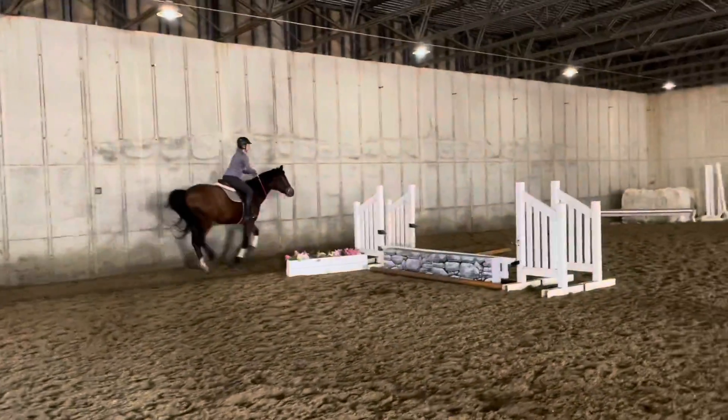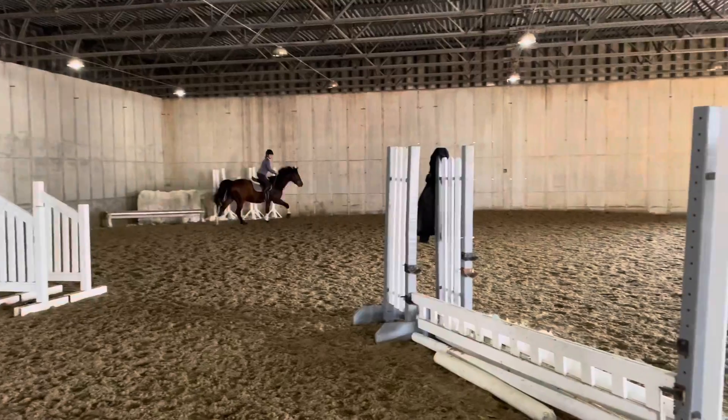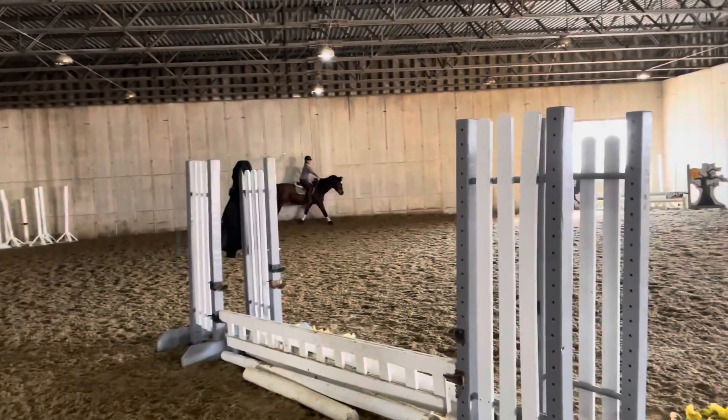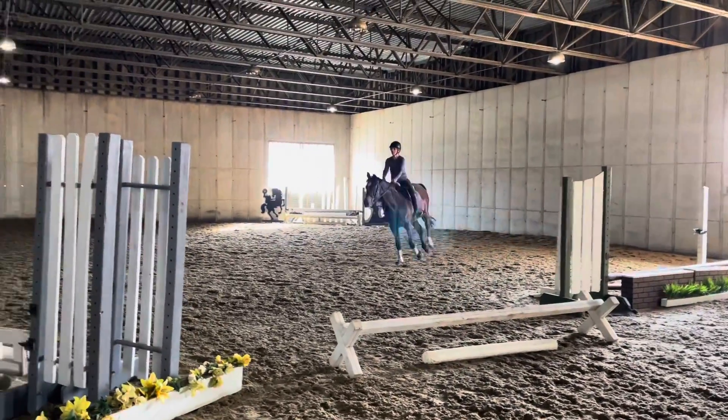Don't lose him in the corner — he's going to want to die. Tap him if you have to. Look for it now. Shoulders even, quiet with your hands. Leg nice and long and push out of your corner. Push out of your corner.